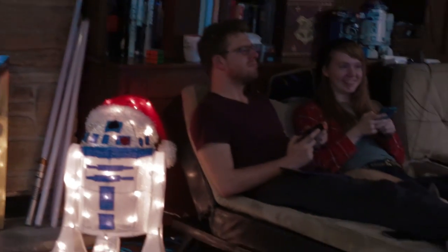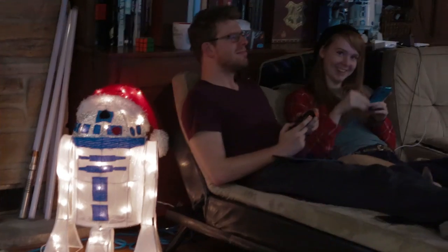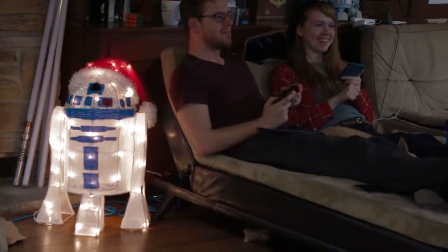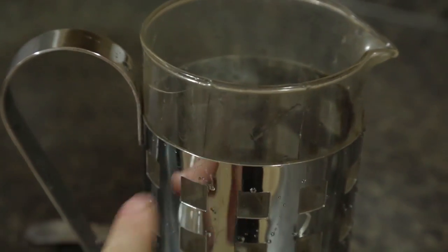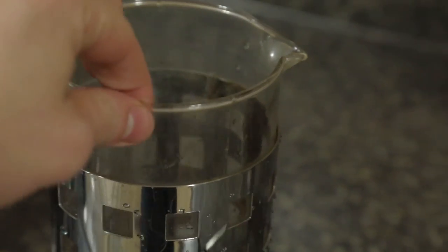So I woke up this morning to some shattering news. Don't even. I thought it was great — it was a pretty good one. Like, not quite Baroque level, but both you and R2 agree, and 3PO all agree. The French press has seen better days, and now it is a little bit on the broken side. It has shattered all along the inside, all the way down.